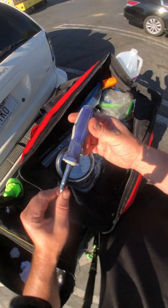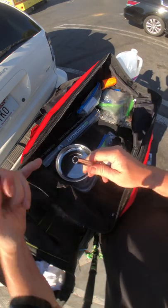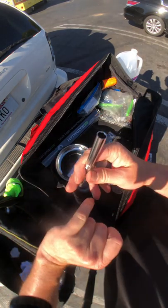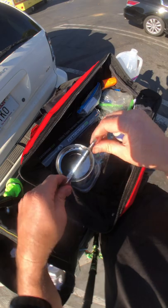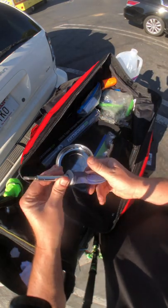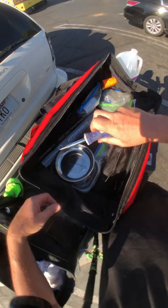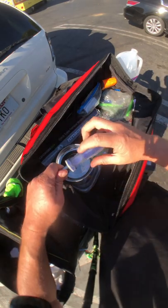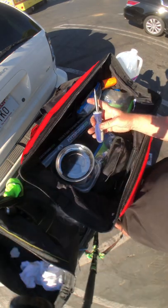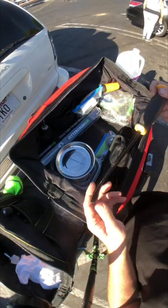You always have to have a double-sided screwdriver that also has a quarter-inch drive on it for electrical boxes and channels. It's also nice to just have a screwdriver that physically fits your hand comfortably.